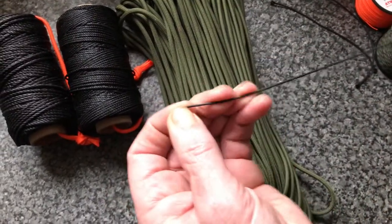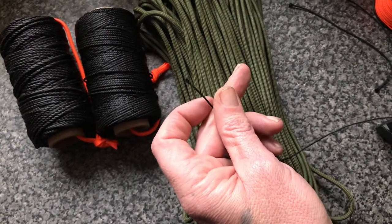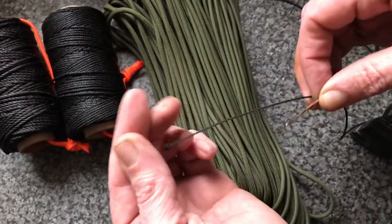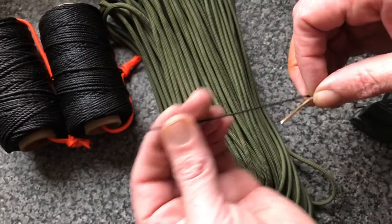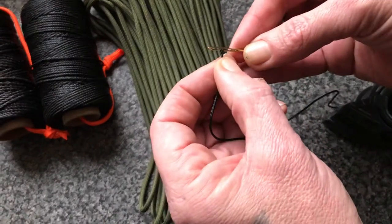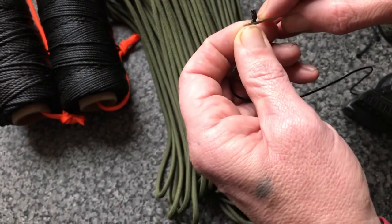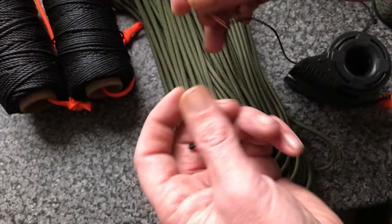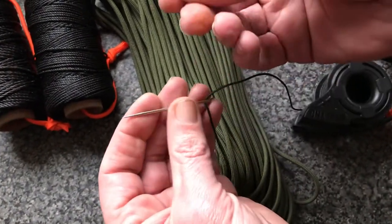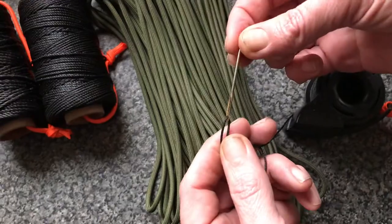Another bonus of this stuff is I'm replacing it in my sewing kit. I used to have braided fishing line in my sewing kit, but now I use this stuff. You get a big darning needle and you can quite easily thread this onto your darning needle and use it in your sewing kit, so you're not having to struggle to thread a needle if you've got cold, wet hands. You get a big darning needle and away you go.